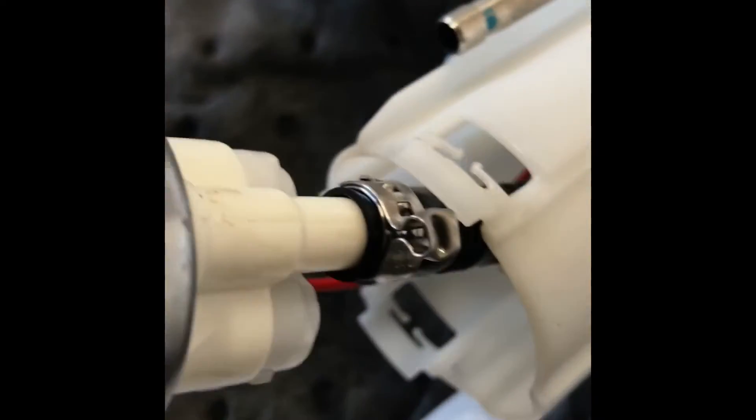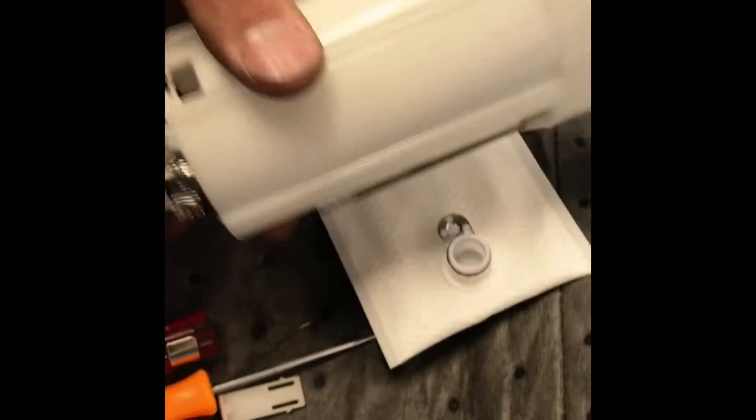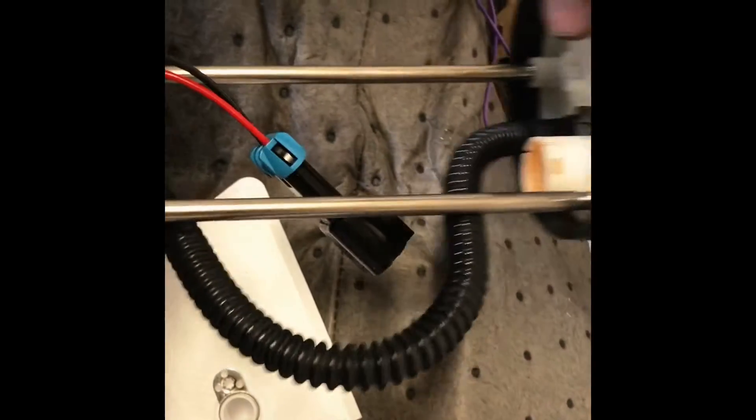I'll show you real quick - kind of pinch the sides. Like I said, I don't know if all the pump styles are like this, but it fits really well. You probably could get away with a little bit shorter hose. This is 300mm - maybe like 250 or 280 would work - but it'll work. I think the factory one was long like that and it's flexible.